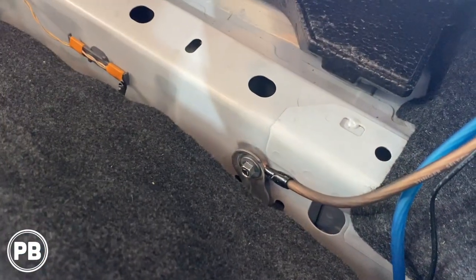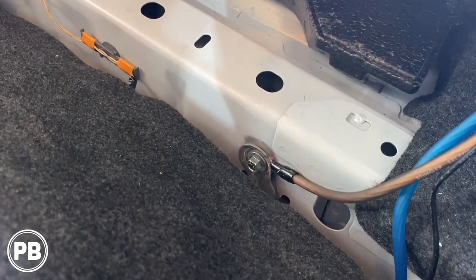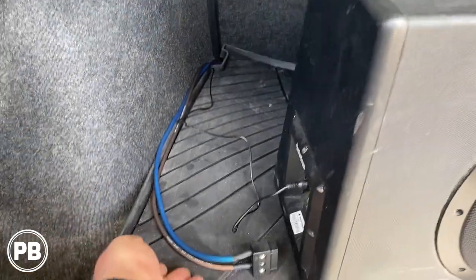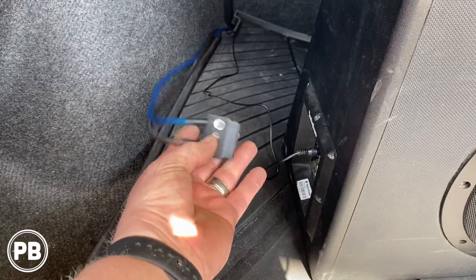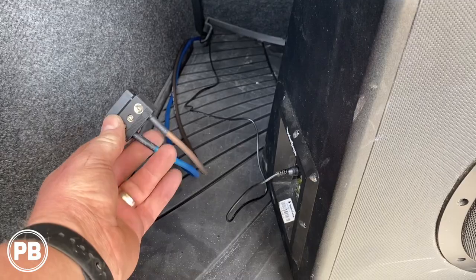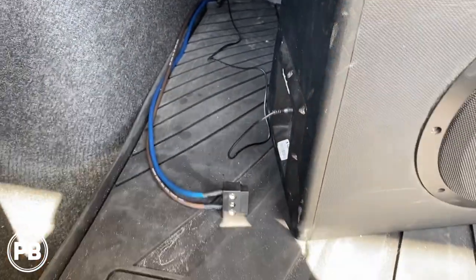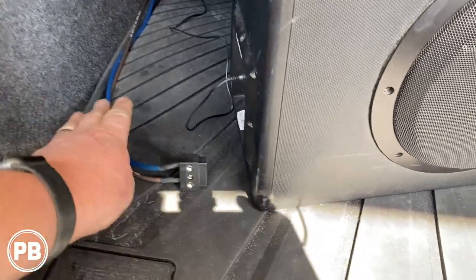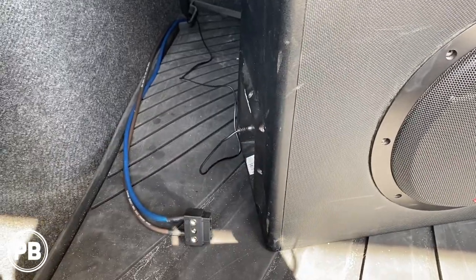We prepared our ground, found a great bolt, cleaned the paint, and put our ground right there — a nice solid ground. In the trunk, we ran our power wire and ground wire in with plenty of length so we can move the sub around the trunk as needed. The nice thing about this amp-sub combo is the plug that allows us to disconnect power, so we can finish our connections here and plug into the side built-in amplifier when we're ready.